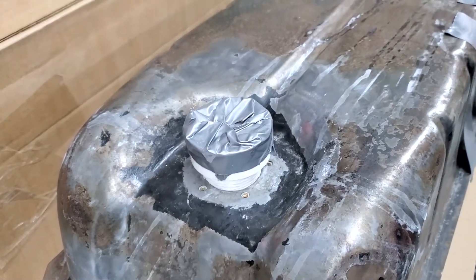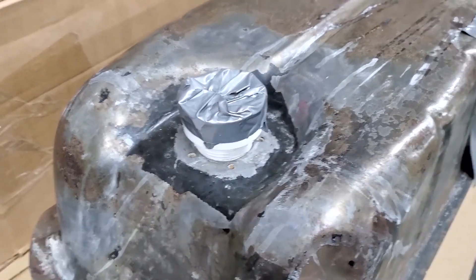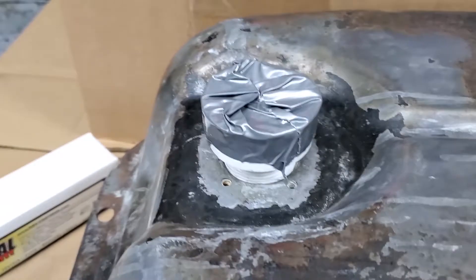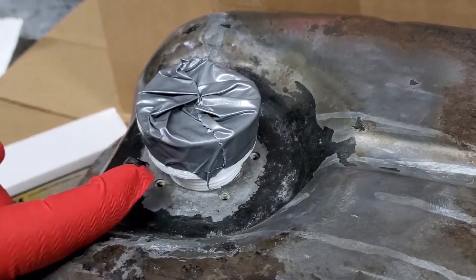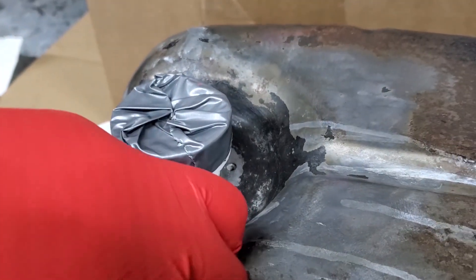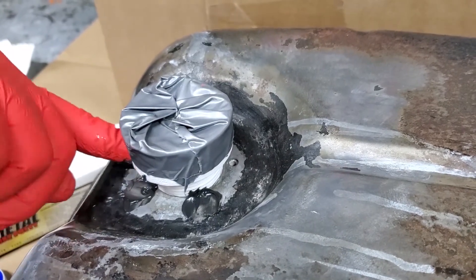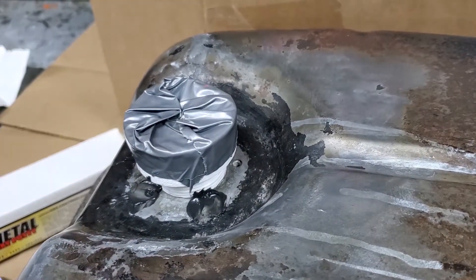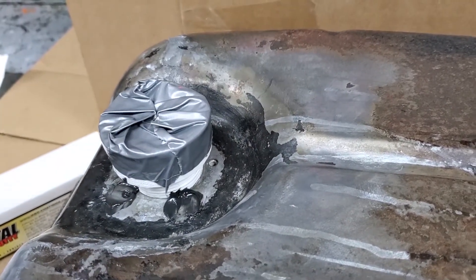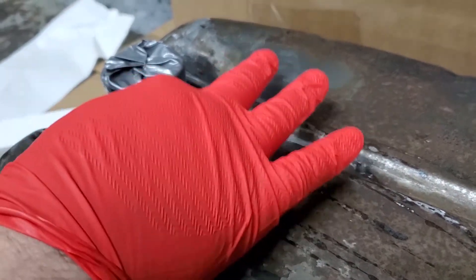We also have these little holes for the sending unit, and we're going to fill them full of grease so that the tank sealer doesn't mess up the threads. We'll seal inside and then put tape on the outside so the tank sealer can't come out. You can use Vaseline — anything that's going to stop the tank sealer from getting into the threads.